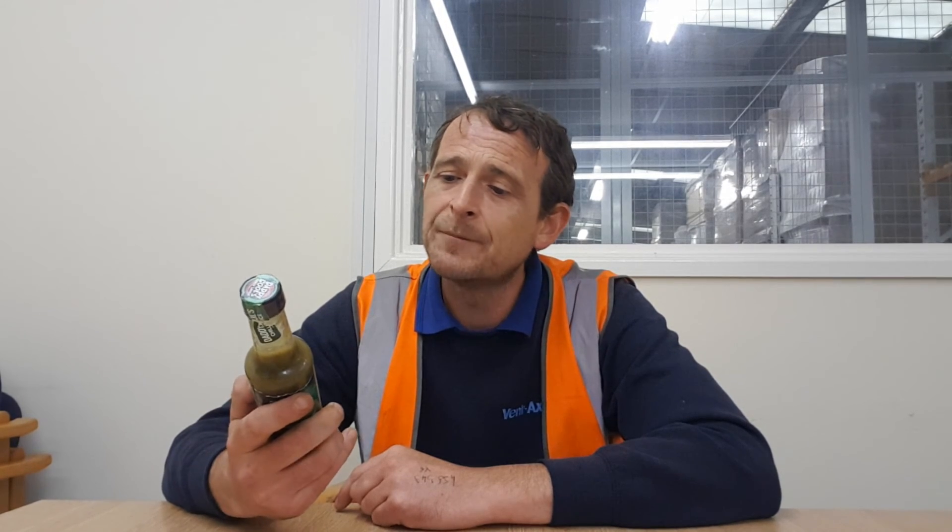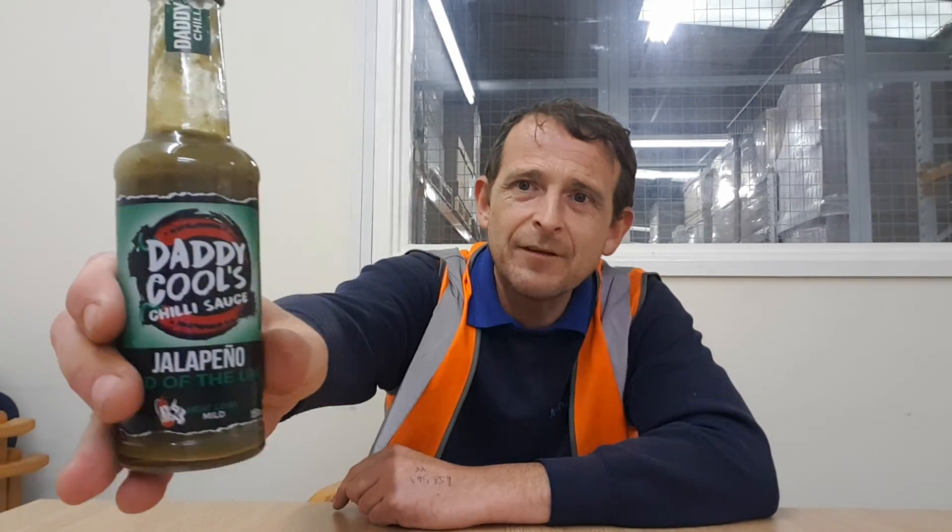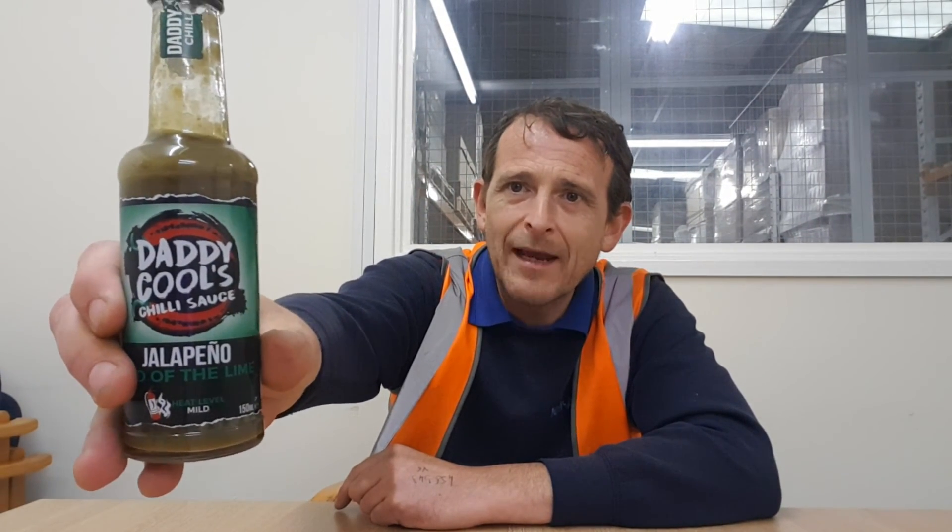His Triplex Bad Boy, his Reaper Ketchup — if you've never tried Daddy Cool's Catch the Reaper, get yourself a bottle. I guarantee you, if you're a bit of a chilli head like me, or a massive chilli head, you will never ever use any other ketchup. Really good. Absolutely outstanding flavour and taste. Nine out of ten for the Jalapeño End of the Lime hot sauce from Mr. Steve Cooley — Daddy Cool.